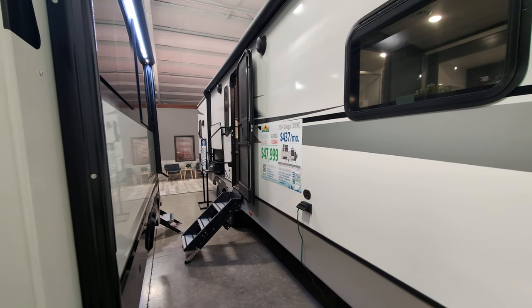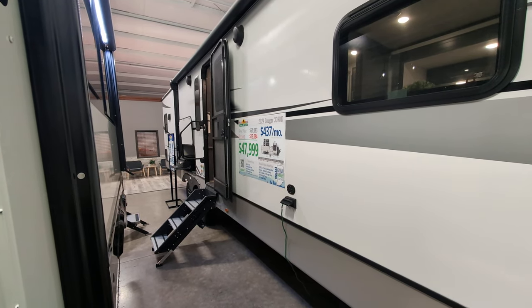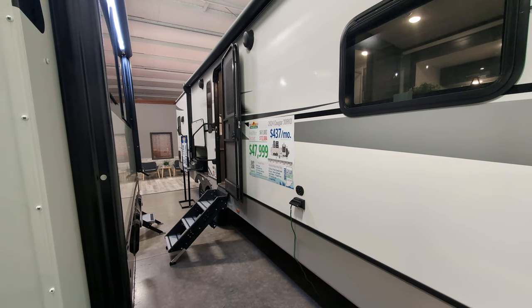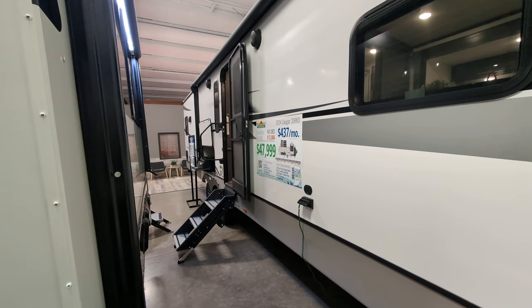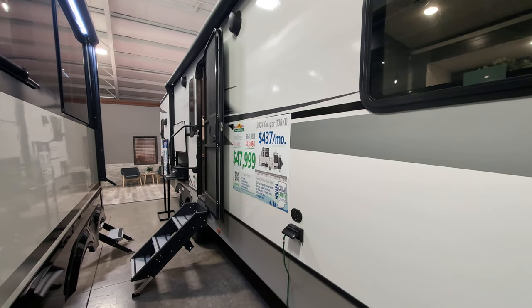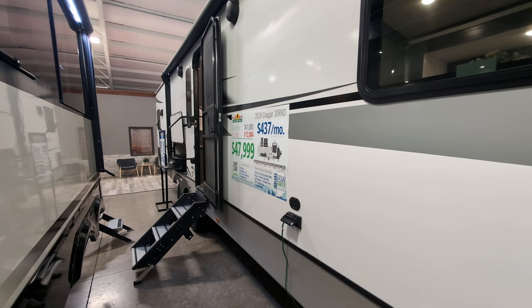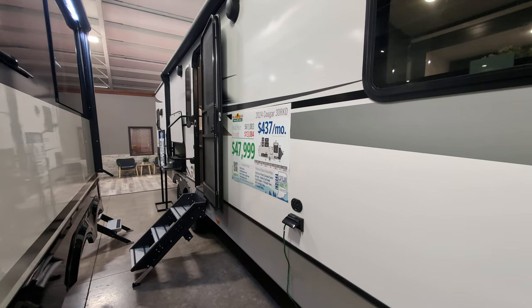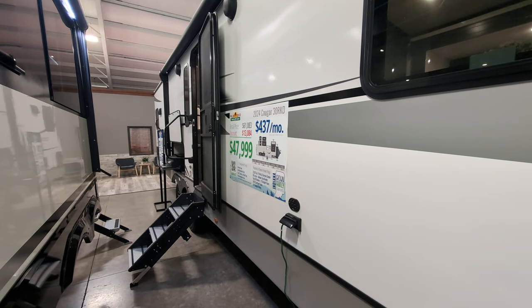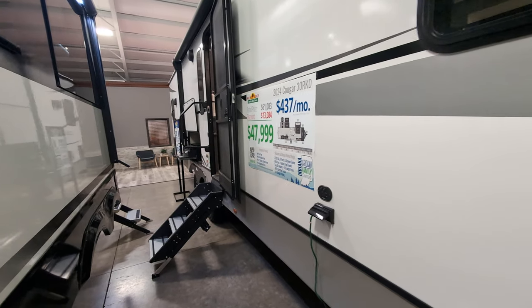You do have an outside kitchen, which I'll get to in just a minute. Fresh water tank is 54 gallons. Black is 30. Gray is 60. It is a 50 amp service, which means it is wired for two ACs. I cannot remember if this one already has the two ACs or not — we'll check when we get inside. It is also a four seasons camper, so it is insulated for four seasons. It does have a heated and enclosed underbelly.